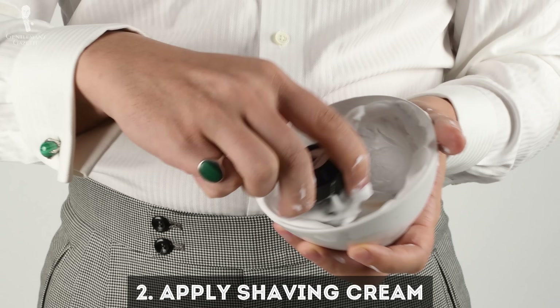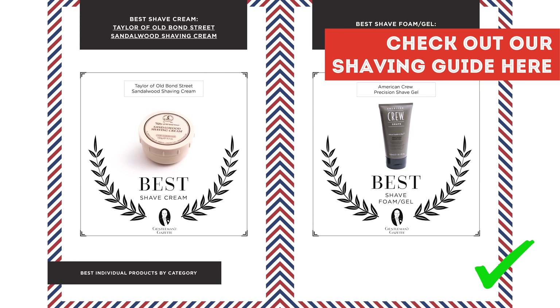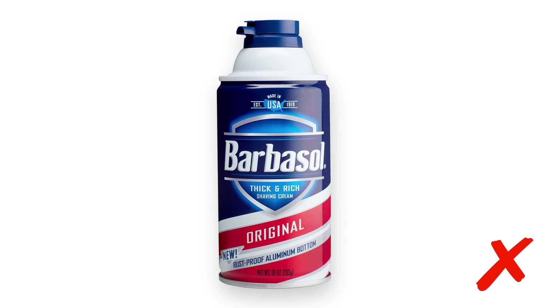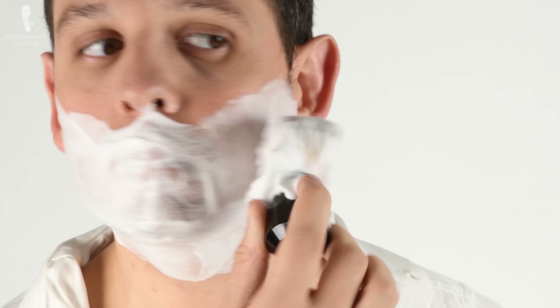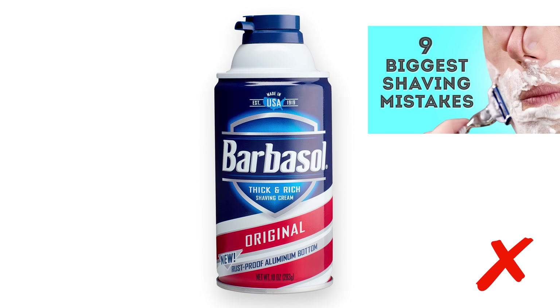Step number two: apply shaving cream or shaving lather to your face. If you're in a hurry, I suggest you get shaving cream from a tube. Never use aerosol cans because they don't have enough fat. You can also use a shaving soap but you'll need a brush to lather it up and it takes a bit more time. Using the shaving brush is probably the best way because it puts the lather all around the hair and may help move your hair slightly away from your face, which makes the shave easier. If you want to learn more about why aerosol cans are so bad, please check out this video here.